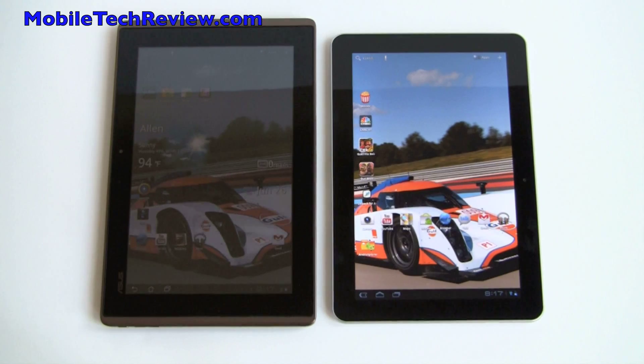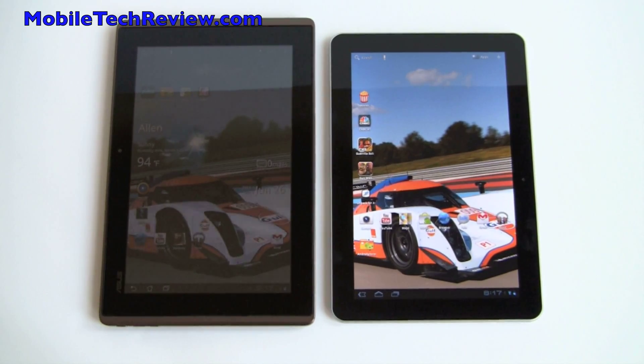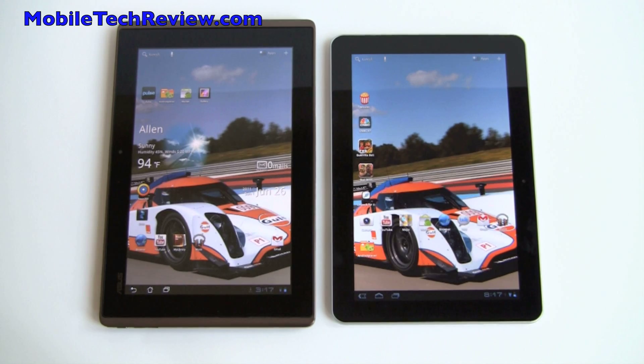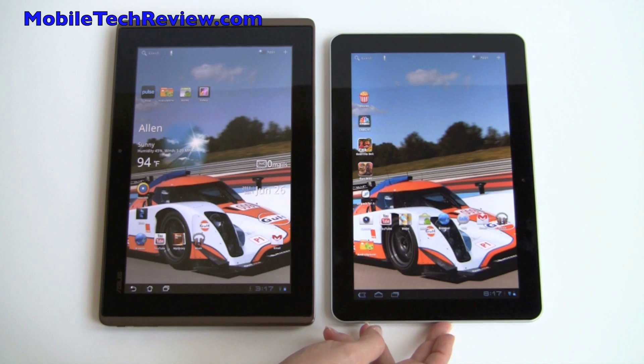This is Lisa from Mobile Tech Review and today's Android Tablet Comparison Smackdown is between the Asus E-Pad Transformer on the left and the Samsung Galaxy Tab 10.1 on the right.